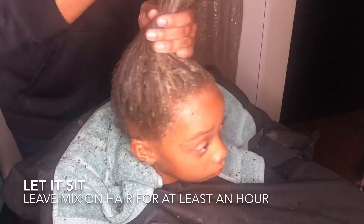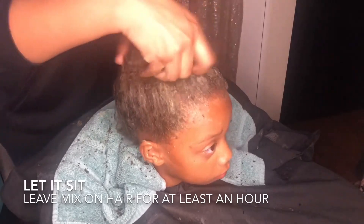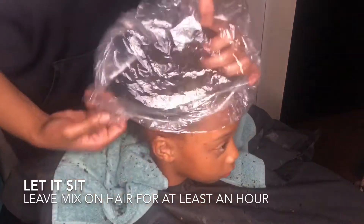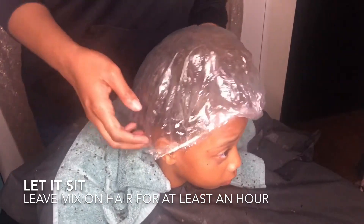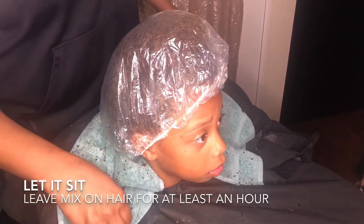I like Mazani's conditioner, so I just put a little bit of that on her hair because her hair is super dry. For her curly texture, I recommend a plastic cap because that allows the scalp's natural heat to let the mixture soak in.